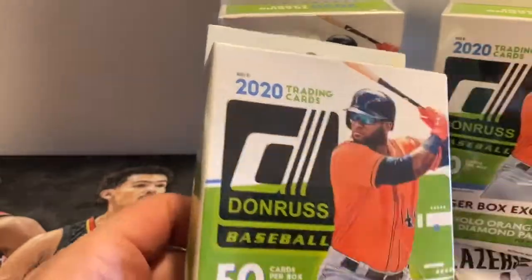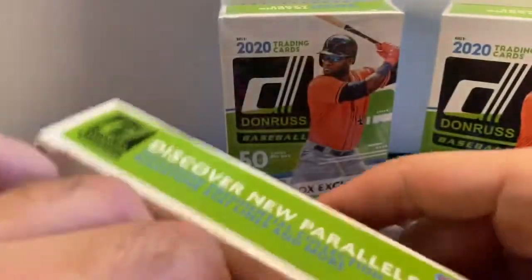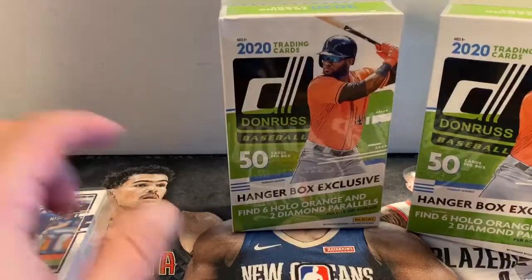Here we go with the first box. I think what we'll do is open all the boxes first and then get the packs out. So fairly thick pack. A lot of different parallels. You get 50 cards per box.